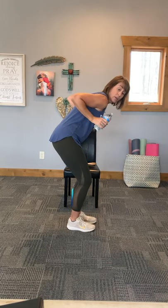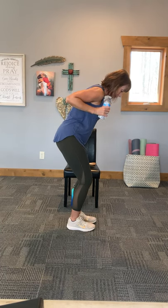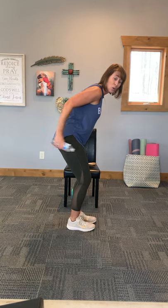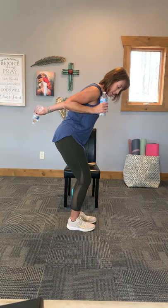Next is a tricep kickback. Lift up those elbows and kick that water bottle behind you, working those triceps. My water bottles are a little cold — I just got them out of the fridge. Note to self: just use room temperature water bottles. How about you alternate? We just keep mixing it up so that it keeps our body going.